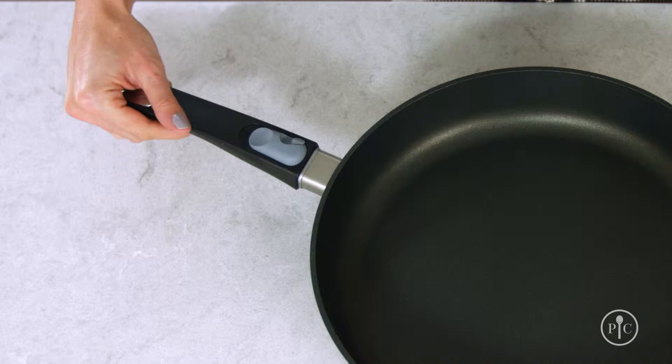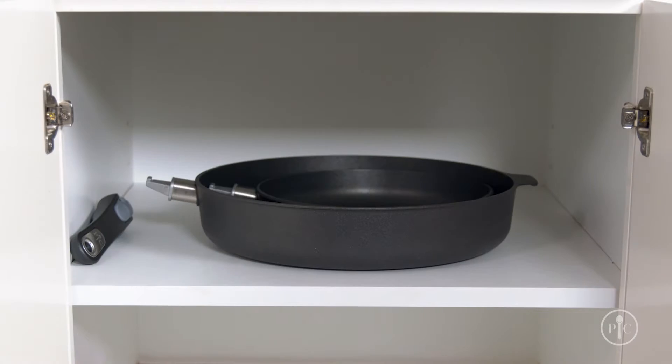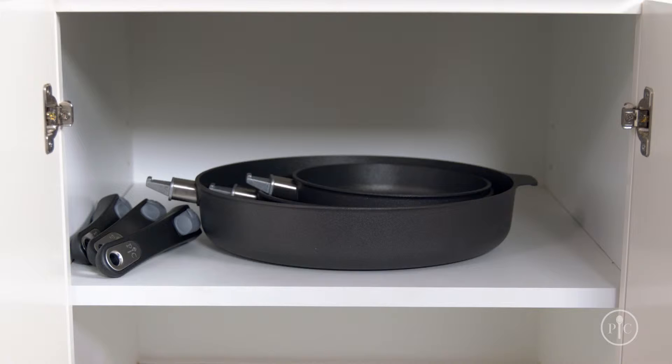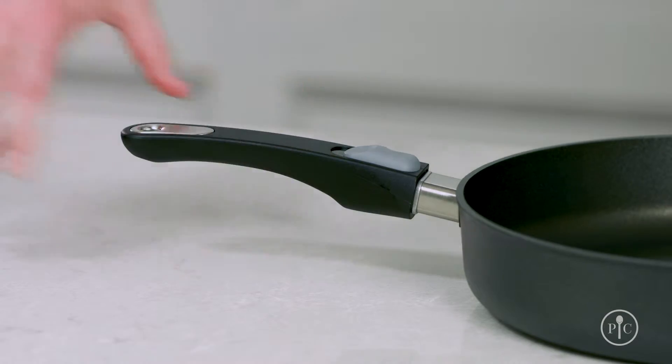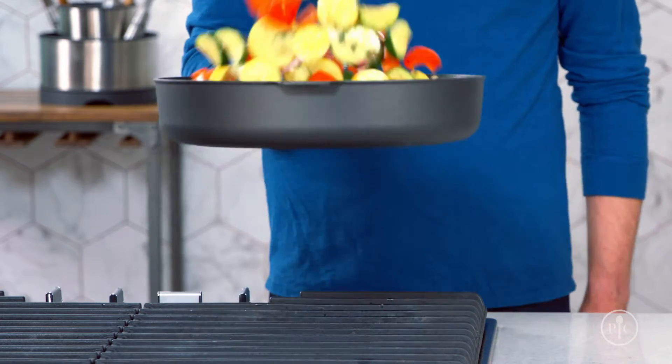Fitting that pan in the dishwasher or anywhere you need to store your pans has never been easier, thanks to our state-of-the-art removable handle. It's exclusive to Pampered Chef and it makes storing the pans easy no matter what size kitchen you have. Our exclusive two-step removable handle locks firmly into place every time so you can feel confident picking up a pan full of food.